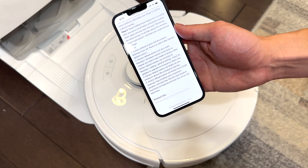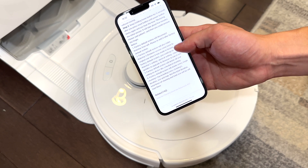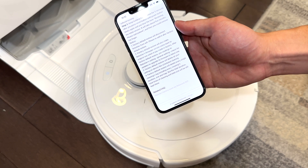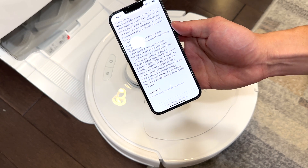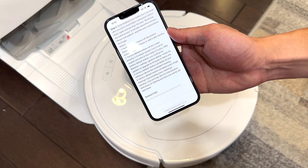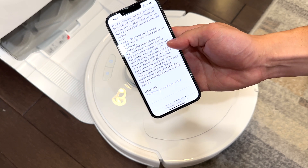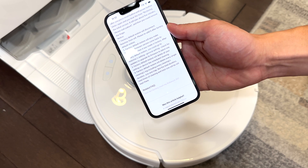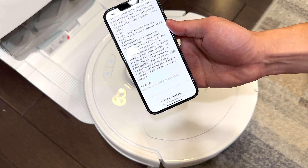Per Roborock's guidelines, a factory restore will disconnect the Roborock from Wi-Fi, reset the firmware to the initial firmware that came with the device, and delete all your settings like scheduled cleanings, history cleaning logs, and the logs for map size and brushes.